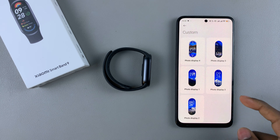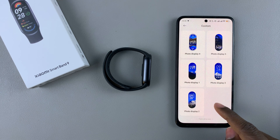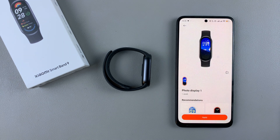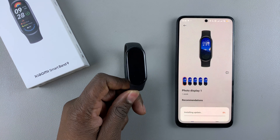From here, choose a style that you'd like to use. There are only five of them, so just choose any style you'd like. Select that and then download this style. Tap on apply, and that style will be installed on your watch face.